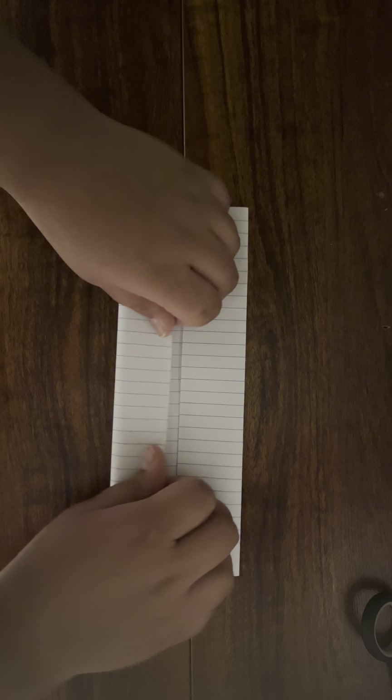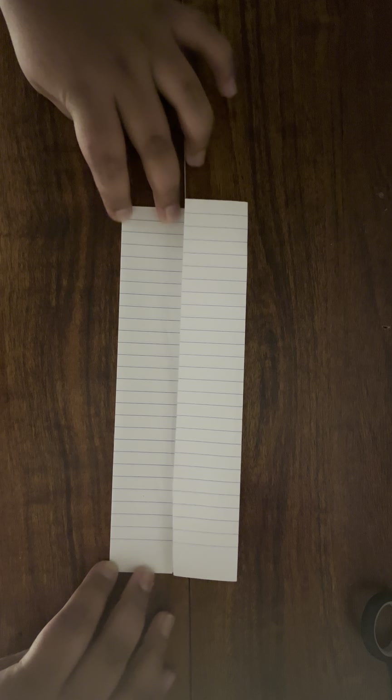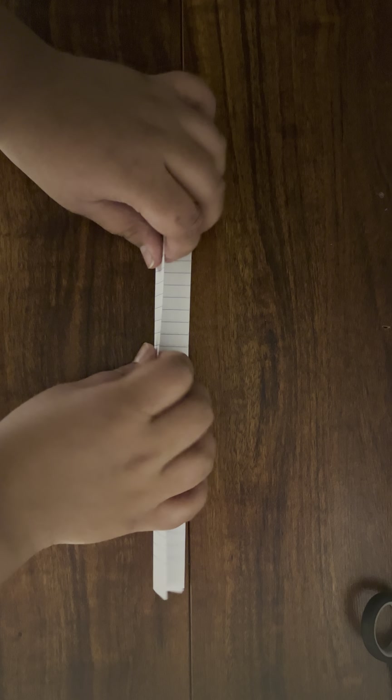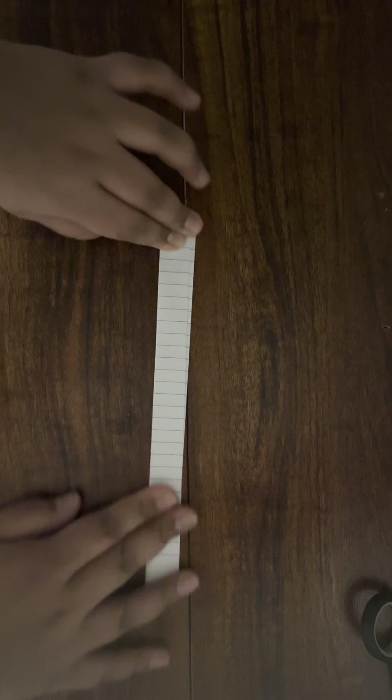Hello guys, welcome back to my YouTube channel. Today we're going to be making a paper gun. The things you will need are three sheets of paper, scissors, and a glue stick.